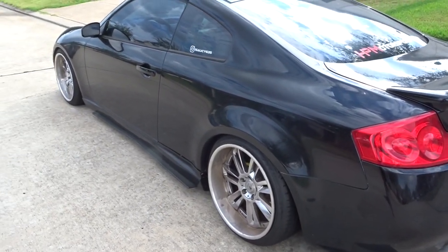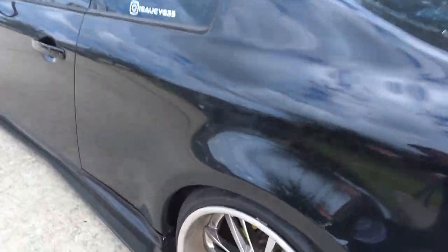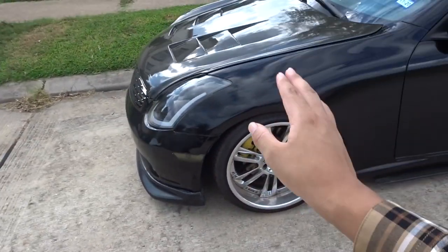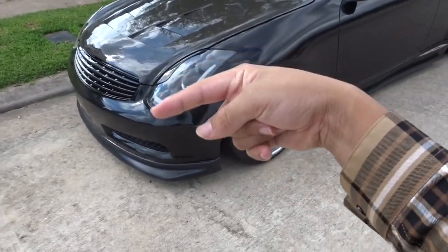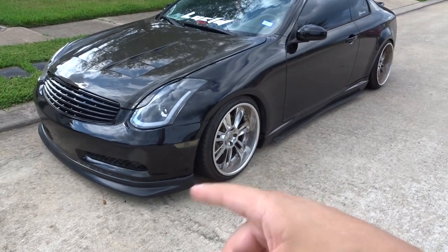The G is sitting super dirty today — maybe we'll go get her washed. These rims are for sale, so if anybody's interested, they're wet glasses. Hit me up on Instagram right here, or follow me on Instagram if you support the channel.